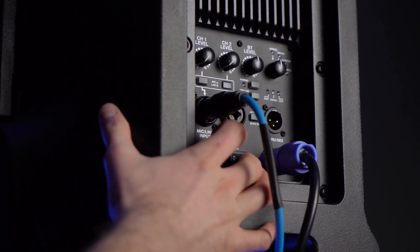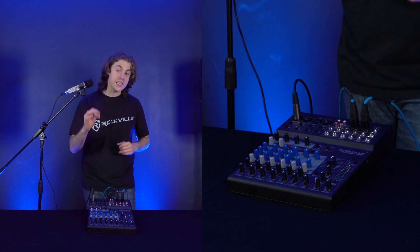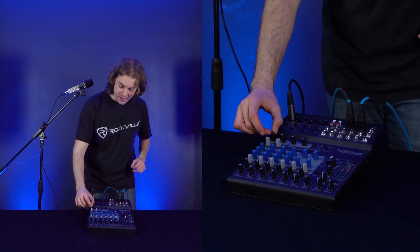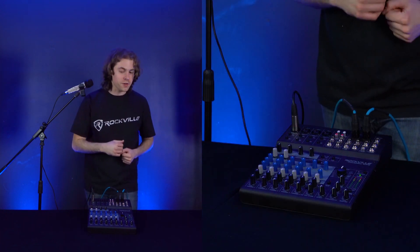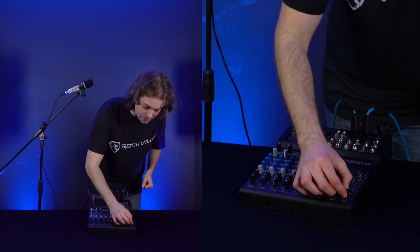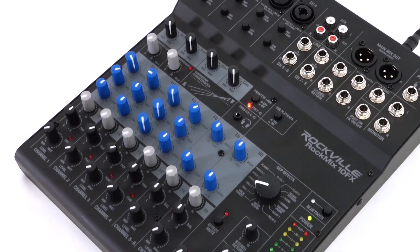Then we'll take the male end and plug it into any available channel on our mixer — for today we'll use Channel 1. Now if you haven't already, turn on your mixer, and because we're using active speakers in this setup, turn those on as well. Make sure the volume is up on your speakers. Next, raise the gain knob to set the microphone sensitivity, raise the level knob to set the volume, and raise the main mix knob on your mixer. Now if I turn on my microphone, you should be able to hear my voice coming out of the speakers.